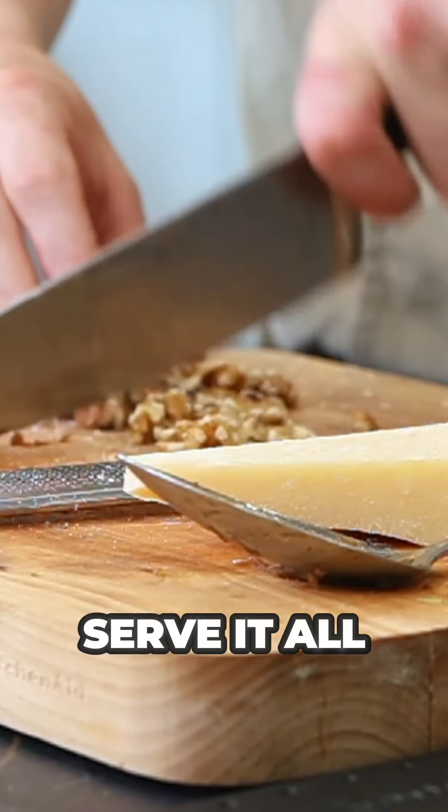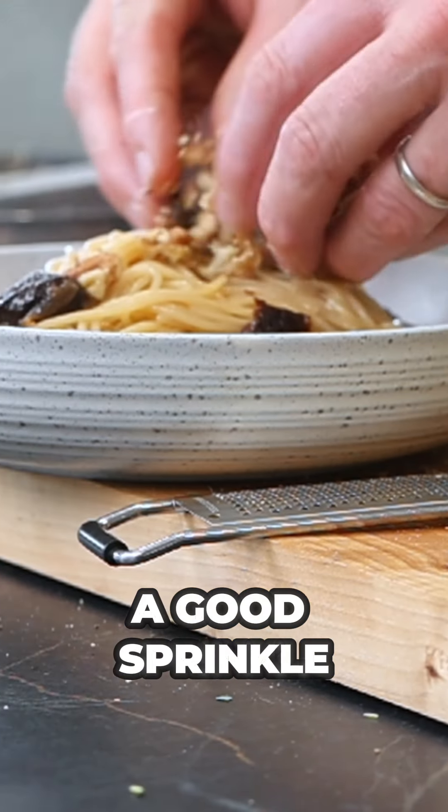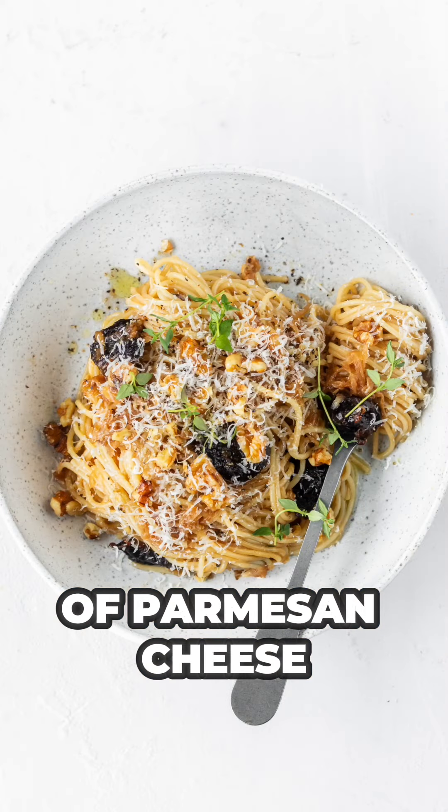Serve it all up with some crumbled California walnuts, fresh thyme, and a good sprinkle of parmesan cheese.